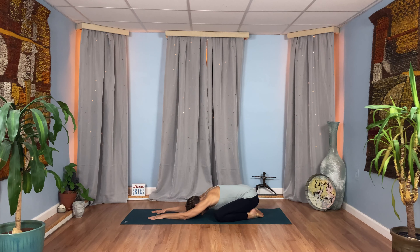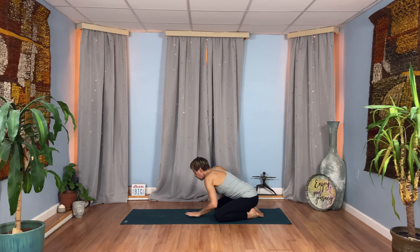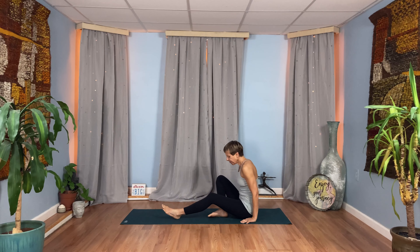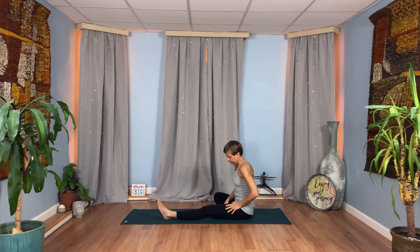You can allow yourself this time to breathe, to be in your body, to come home. Take a big breath in and a long breath out. Soften your shoulders, soften your face and your jaw. Take another big inhale and a big exhale.